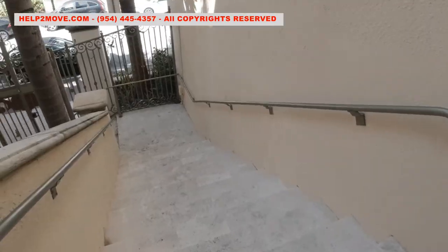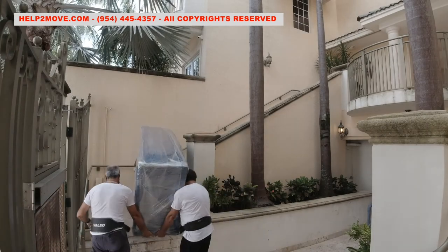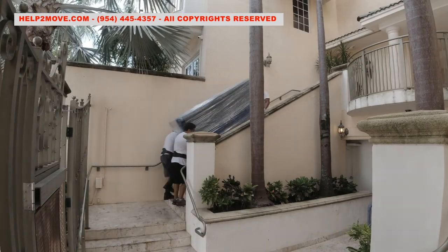From the ground floor, we will use these stairs to bring the couch to the second floor. After padding and protecting the couch completely, there we go upstairs.